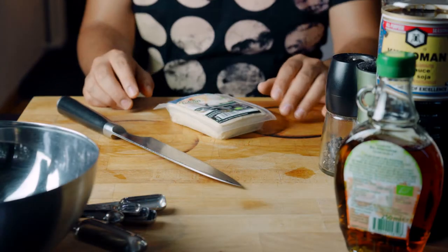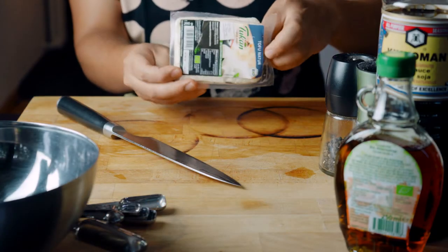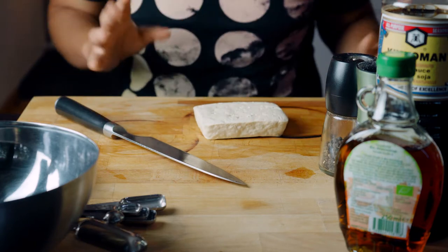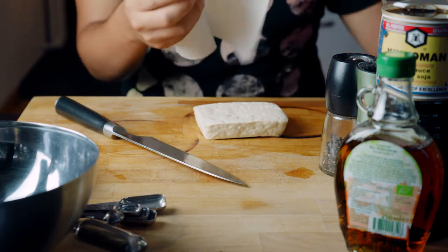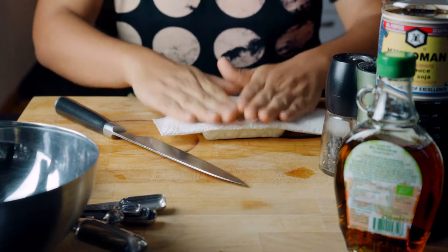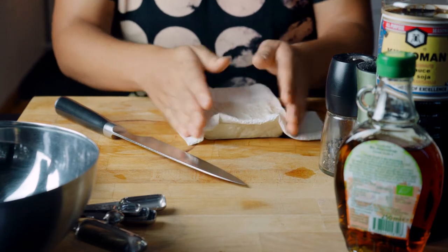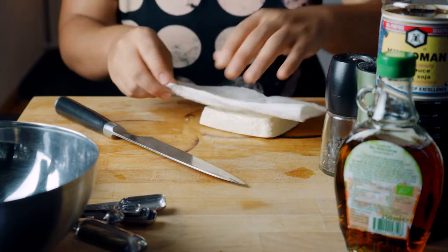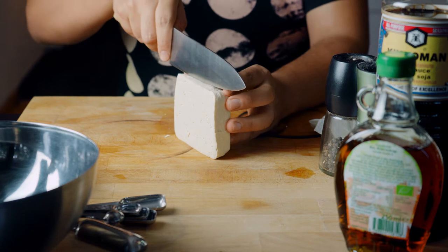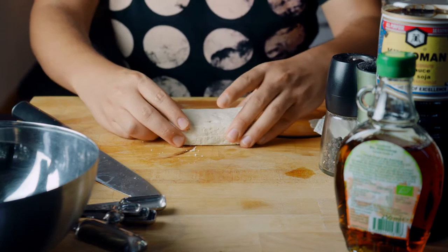We're going to start with our tofu. The first thing we have to do is make sure that all that liquid is out, so we're just going to use some paper and very gently press it to make it as dry as possible. Now we're going to grab our knife and try to find the half.